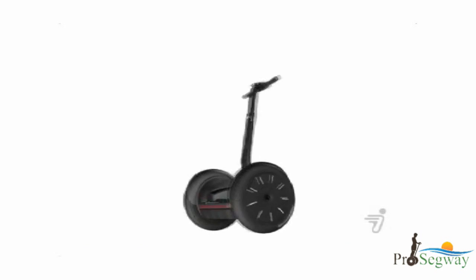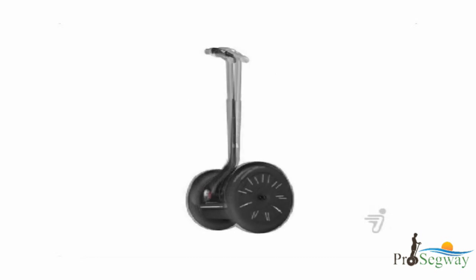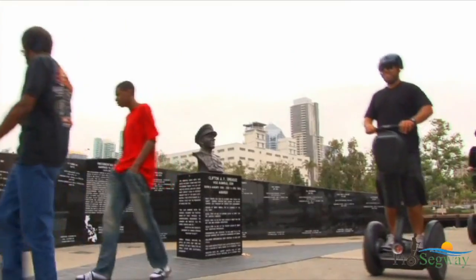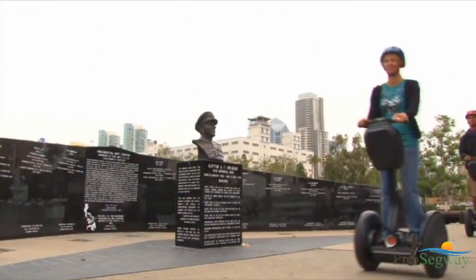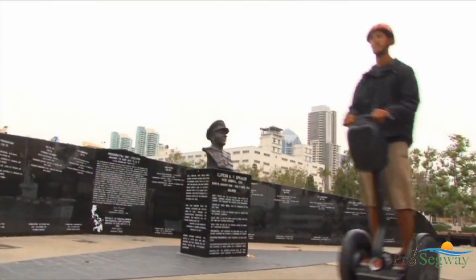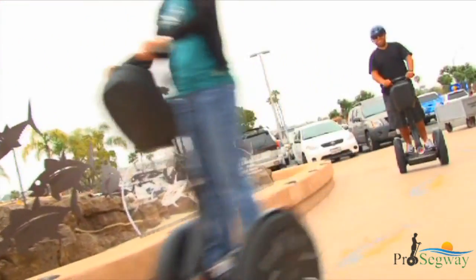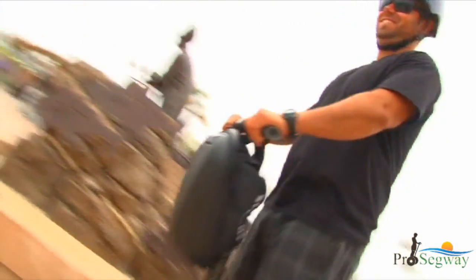The Segway PT turns in the direction that you lean the handlebar. You turn the Segway PT by leaning the handlebar left or right. Learning to ride and riding a Segway PT requires concentration and focus. Any distractions while riding or standing on the Segway PT can be dangerous and must be avoided.